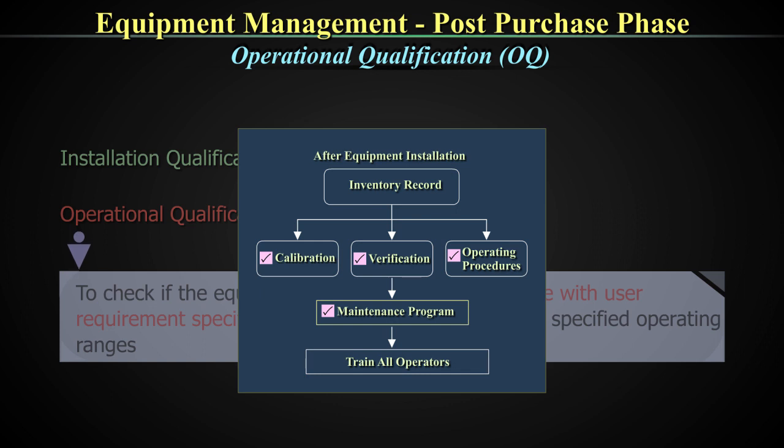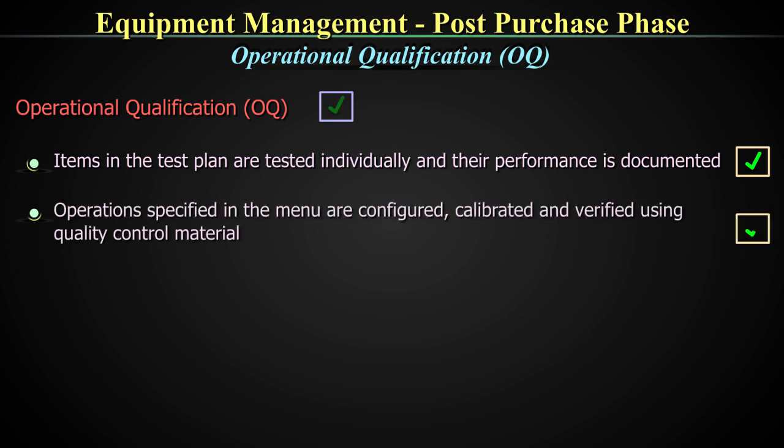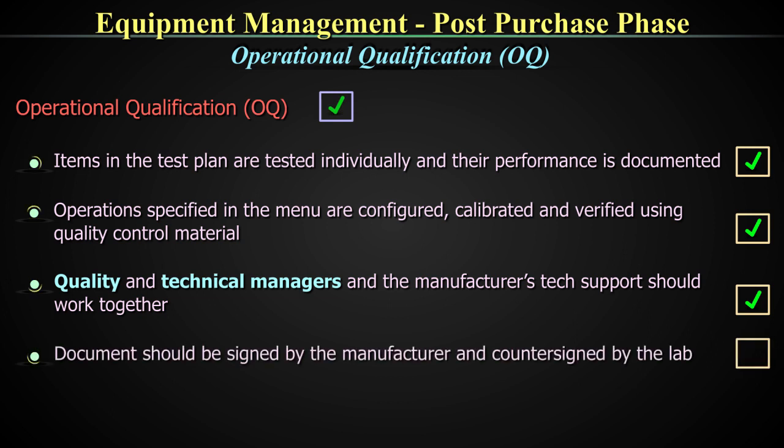During the OQ phase, all the items in the test plan are tested individually and their performance is documented. The operations specified in the menu as far as testing is concerned are configured, calibrated, and verified using quality control material during this process. The quality and technical managers and the manufacturer's technical support team should work together in consensus for the OQ. Though it is a responsibility of the vendor, it is also very important that the technical team stay invested in this process. The OQ document should also be signed by the manufacturer and countersigned by the laboratory.